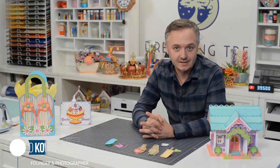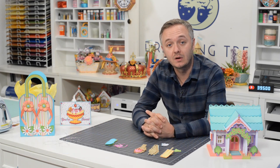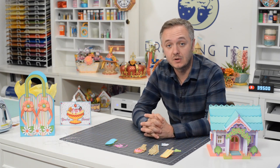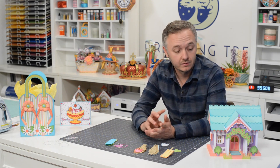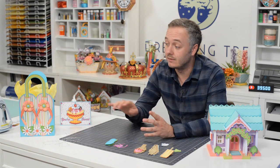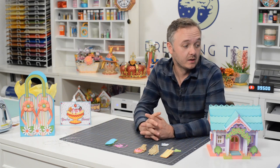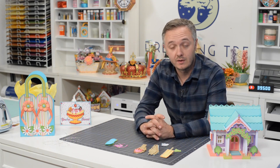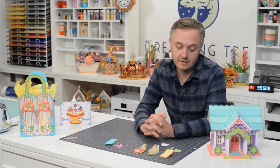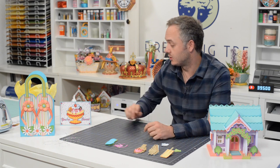Hey guys, Leo with Dreaming Tree, and today I'm putting together some really cute tags that coordinate with our most recent bundle, our Sweet Summertime Bundle. You can see the three items from that bundle here on the table. We've got our little summer cottage, that really popular flip-flop bag, and then this really cute banana split card. So we figured to go along with that, we've got some more delicious little treats. And last minute, we included a little flip-flop tag as well. So let's just jump right in here.